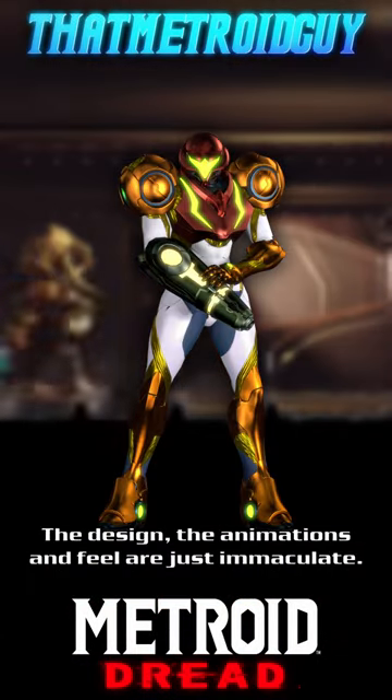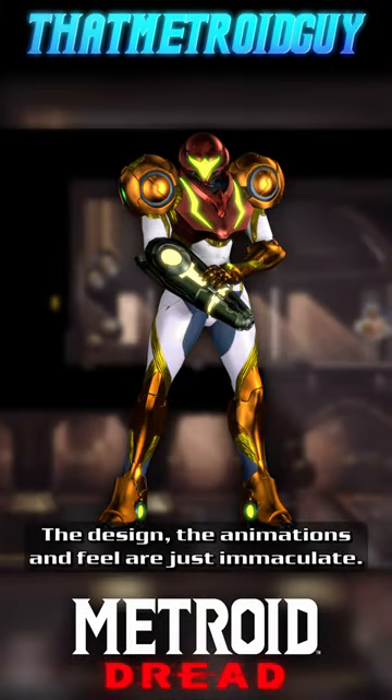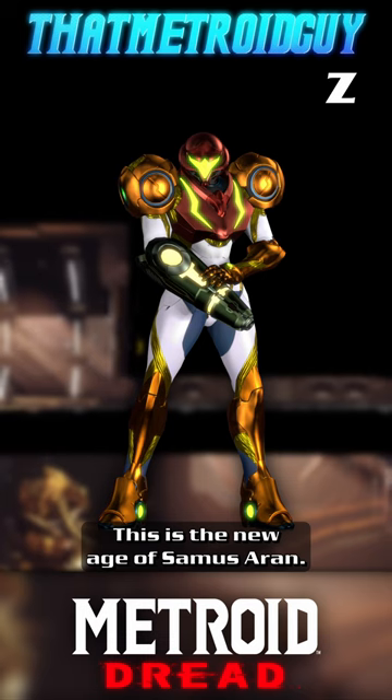What more can I say? The design, the animations and feel are immaculate. This is the new age of Samus Aran.